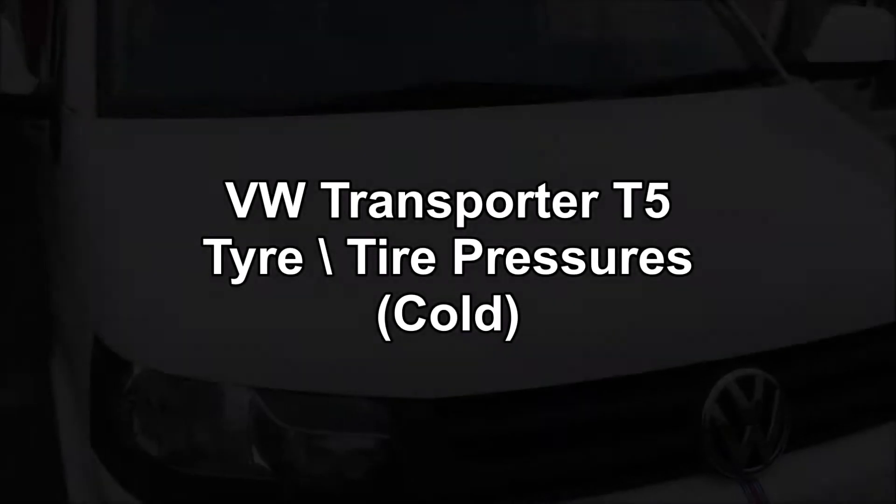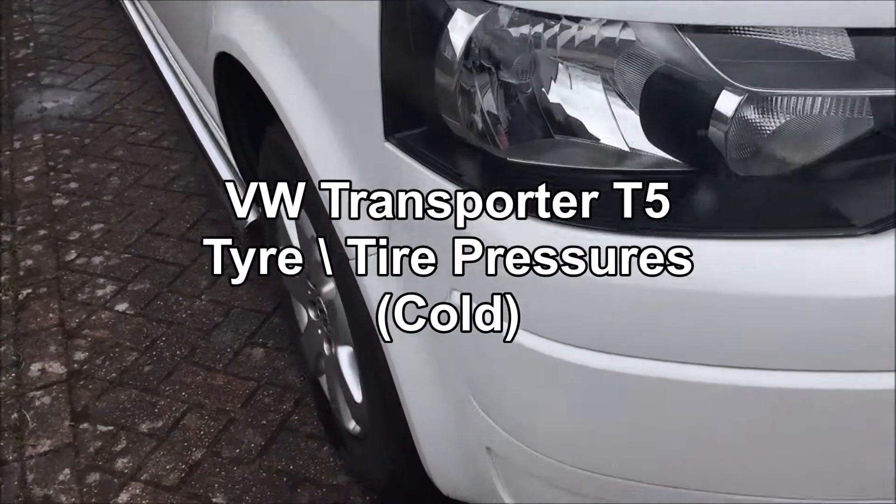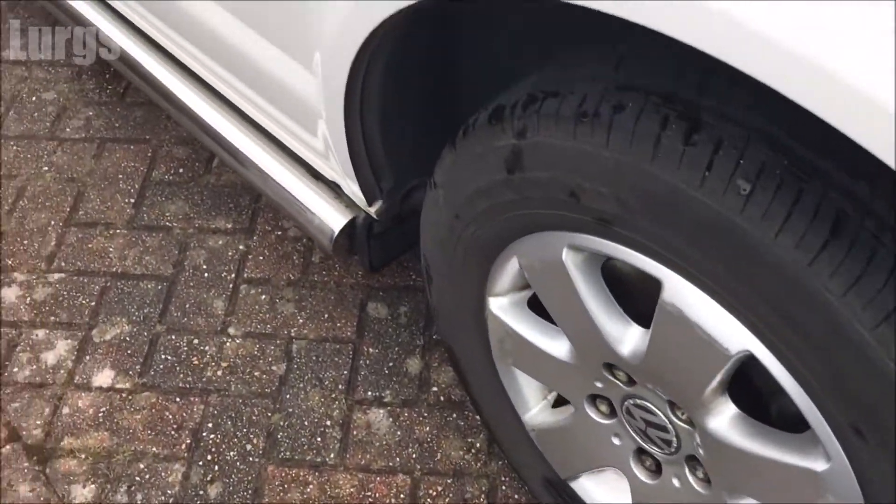Hello guys and girls, it's Lurgs here. Welcome to my channel. Today we're looking at the Volkswagen Transporter T5 cold tire pressures — what they should be on the front and back.